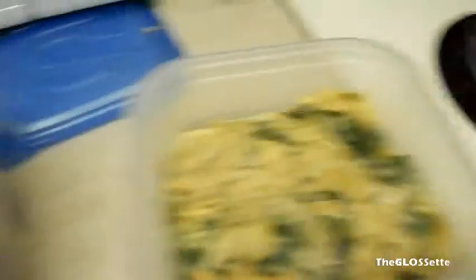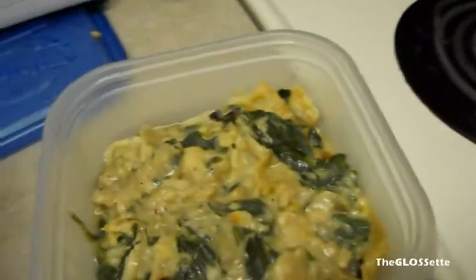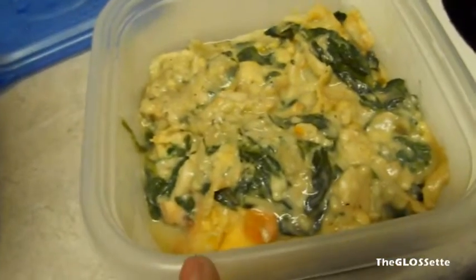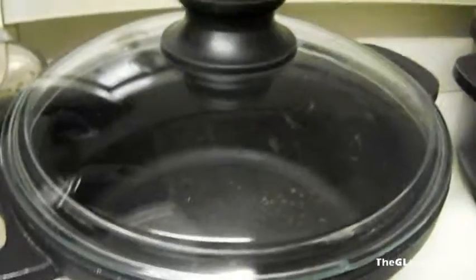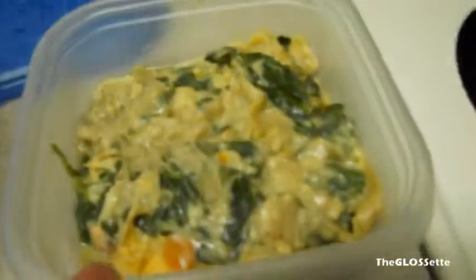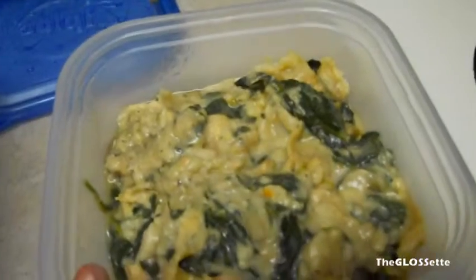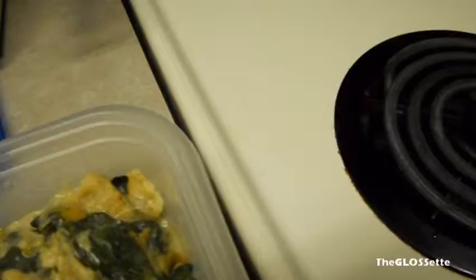Next item is not as healthy but still better than ordering out, because you don't know what they put in it. It's a baked spinach dish — it doesn't look as fresh right now — but what it is is a baked spinach and cheese dish, again using this pot. We used baby spinach, the salad kind, and stir-fried onions until they're golden.